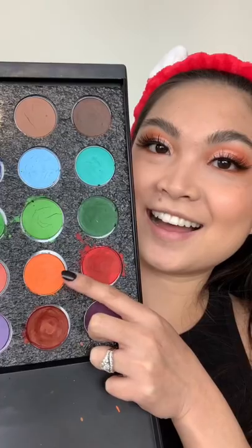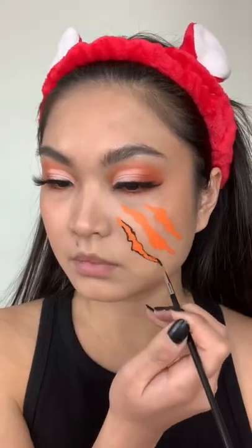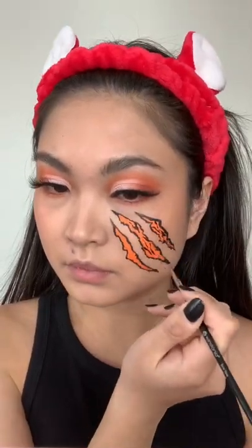Next, you're going to apply some lashes and move on to face paint. Take orange and black face paint, and you can outline the orange face paint with the black and paint on some tiger stripes.